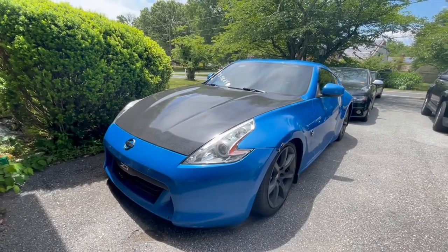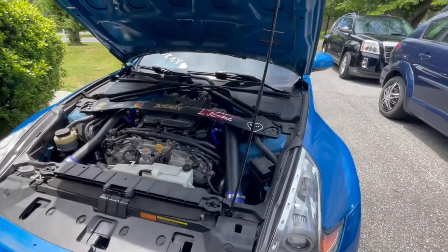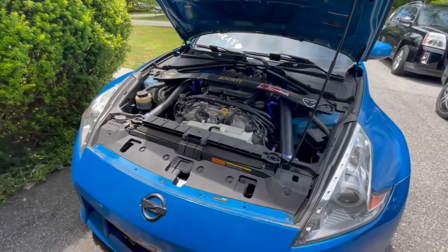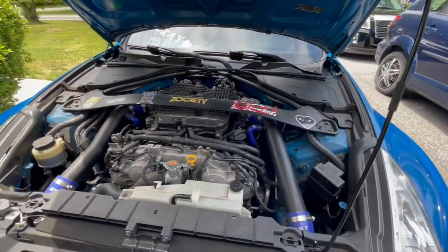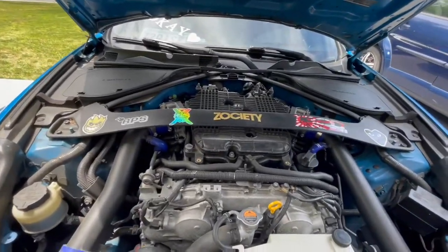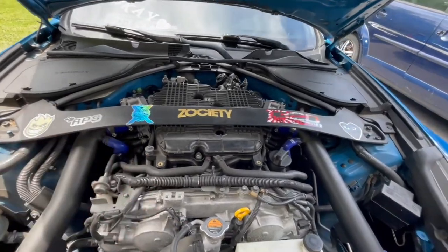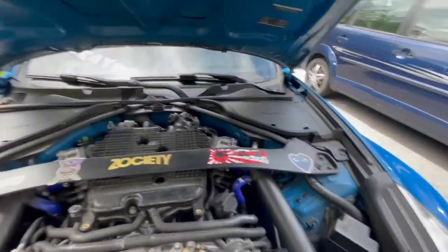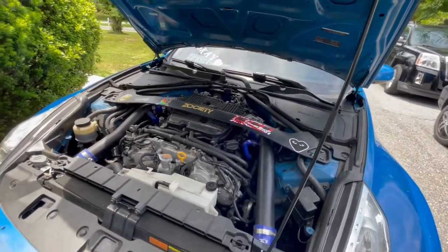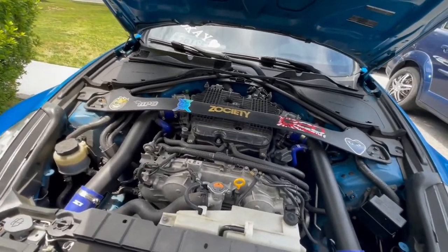The first thing we're gonna start with is the inside of the engine bay — let's talk about maintenance first. For anybody who wanted to know what maintenance is like on a Z, it's really not that bad as long as you keep up with it. The car has 123k miles and I've only had one issue: a coolant leak that started last summer. The hoses were leaking and bursting, and it burst on my battery so I had to get a new battery. They changed out the hoses and put some new coolant components — that only cost me about $500 to fix.